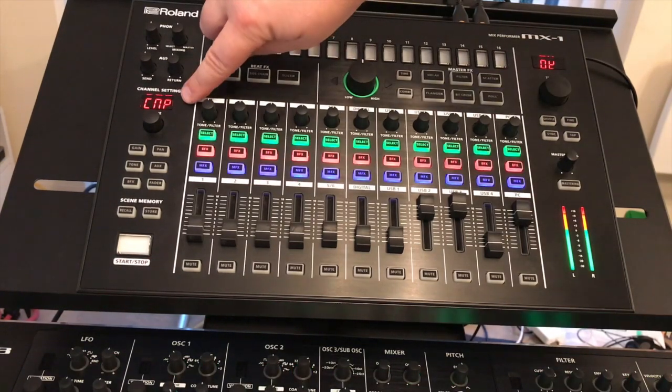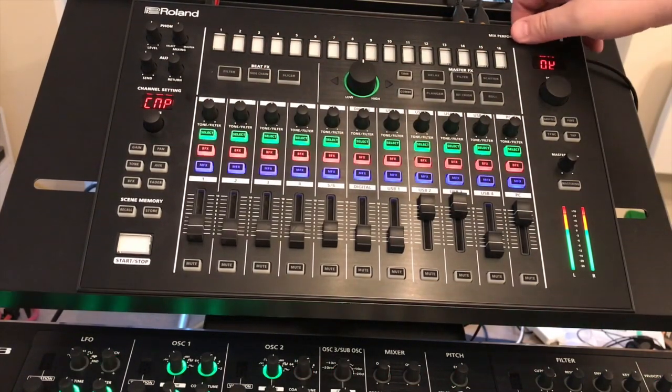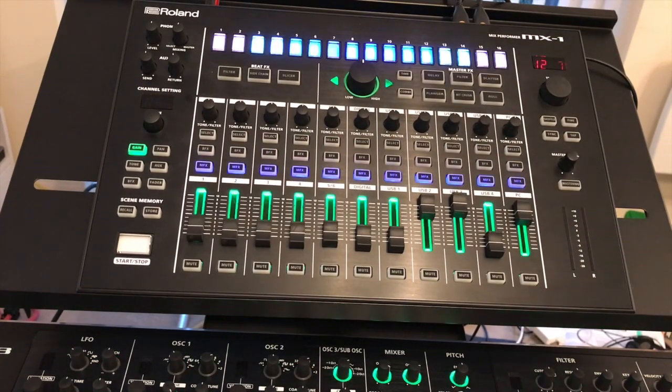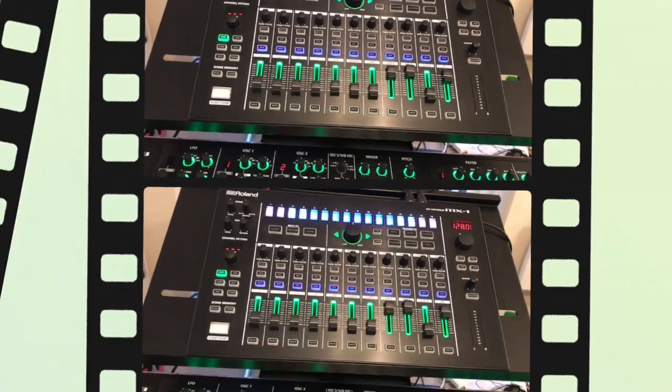When you see CNP and all these lights flash, the reset is complete. Switch the unit off, switch the unit on, and it's reset back to its factory position.